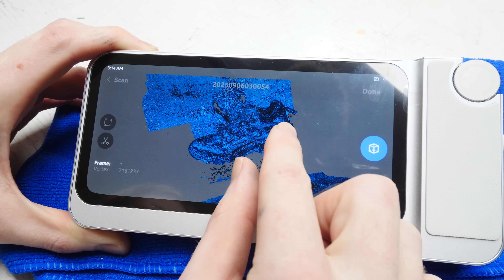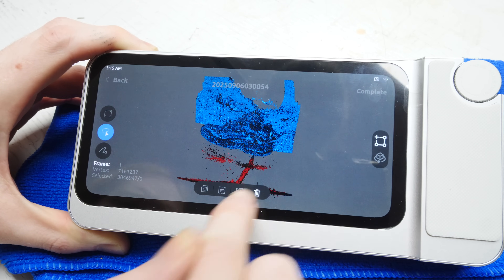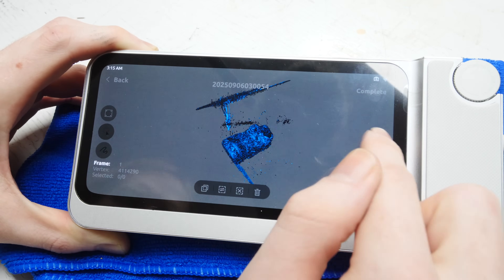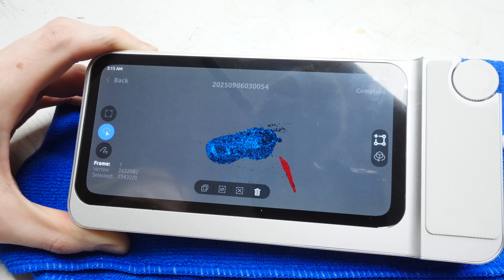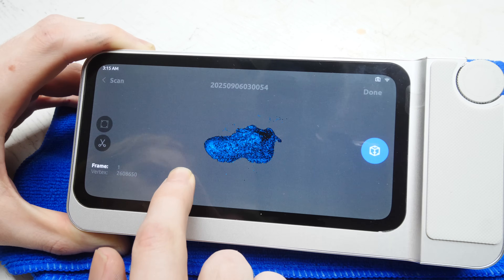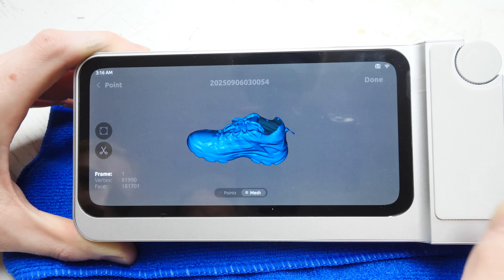This is what he gets for the raw scan. He's going to rotate it, and you'll see the little scissors on the left — he's just going to use his finger to select what he doesn't want, hit delete, and it removes that. Back to adjusting the scan — pretty easy to do this with your finger. Move it around and delete what you don't want. You can also select low, medium, or high quality — the higher the quality is going to take longer to process.